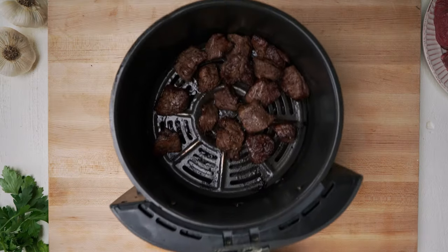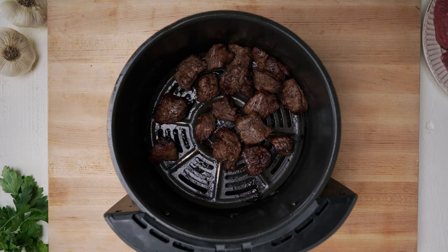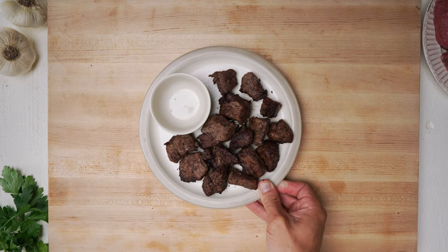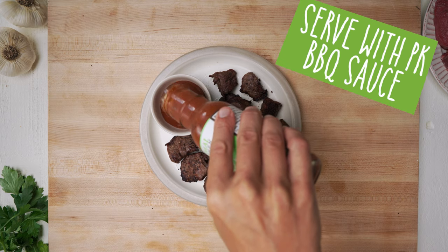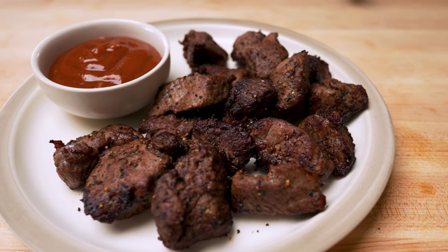After 10 or 15 minutes, there are my steak bites. Super easy, super delicious. I'm going to serve this with my barbecue sauce and I've got a delicious quick meal in under 20 minutes.